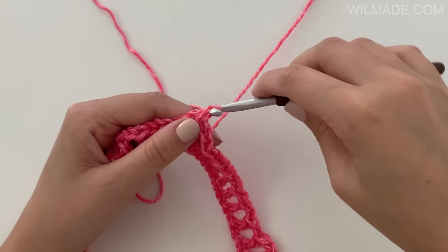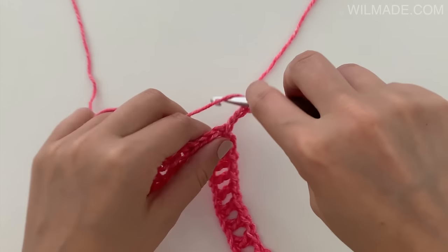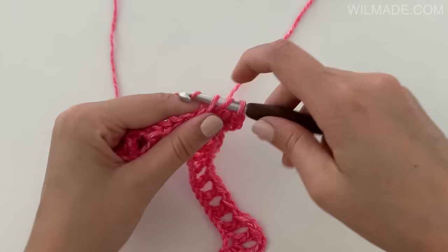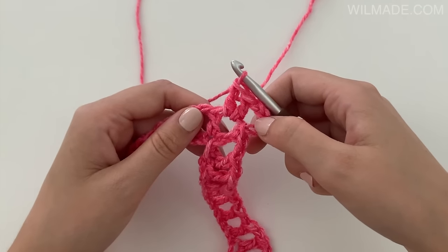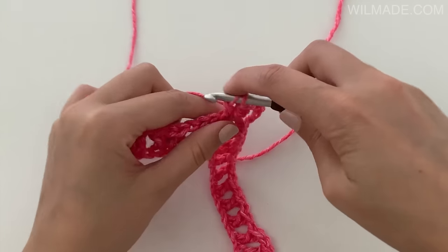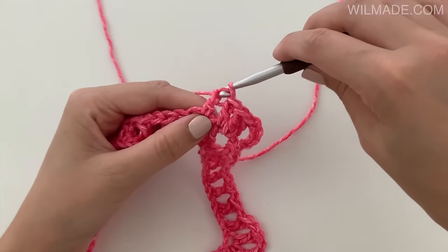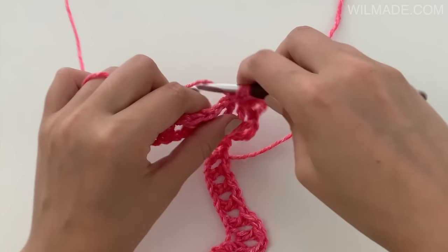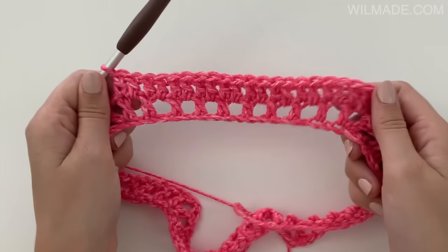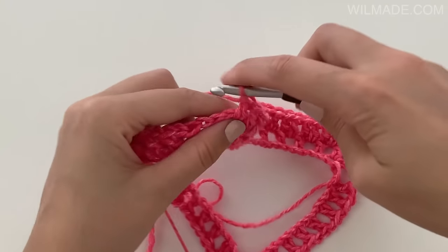In round 2 we will chain 5, which counts as your first double crochet and 2 chains. And we work 2 double crochet stitches into the corner. Then work 1 double crochet in each double crochet and 1 double crochet in each chain 1 space, repeat this to the corner. Then work 2 double crochet, chain 2, 2 double crochet in the corner.